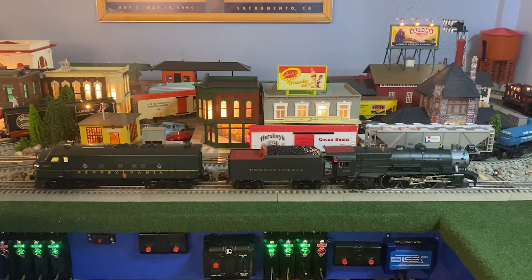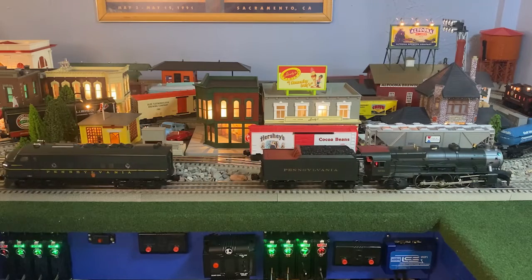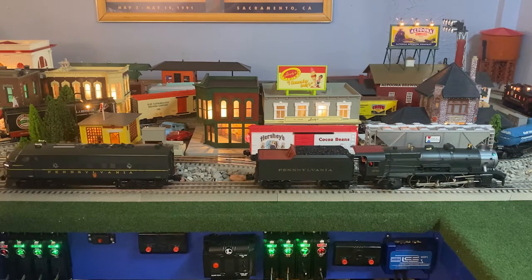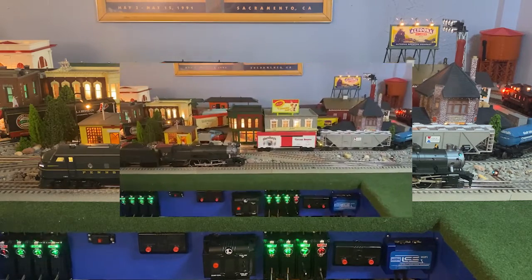What we've got here is two LionChief Plus 2.0 locomotives — an F3 and the K4 Pacific in Pennsylvania. We're going to hit the two button contact. They're both connected up. You heard the horns. They're moving at about the same rate — these will be okay to double head.